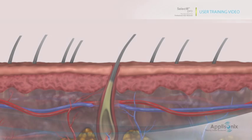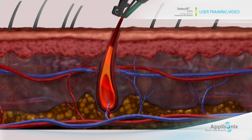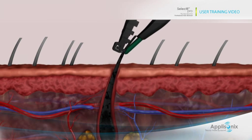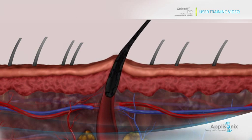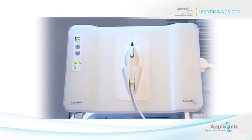Selectif Pro is powered by the proprietary Impreza ultrasound technology. The ultrasound waves are channeled through the hair shaft without any effect to the surrounding skin. In the shaft, the ultrasound energy transforms into thermal energy that creates long-term effects on the hair growth mechanism.